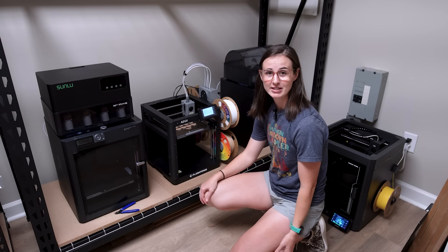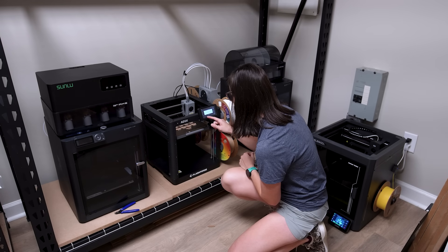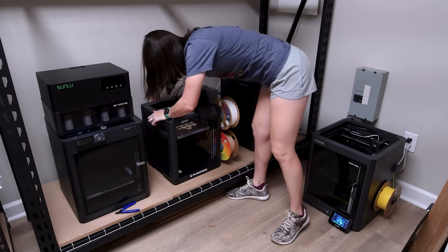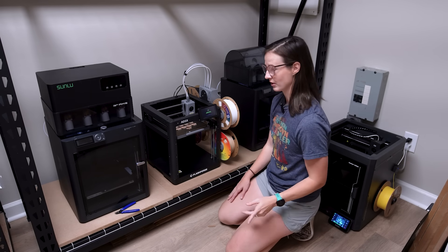It said that the printer had lost connection and I needed to restart the printer. A print lost. Hopefully I can just restart it, maybe update it, recalibrate it, whatever I need to do, and then hopefully overnight tonight it will finish like it's supposed to. It is restarting.